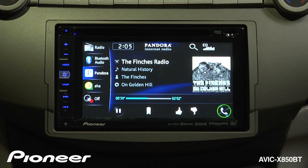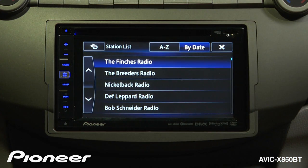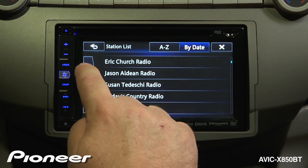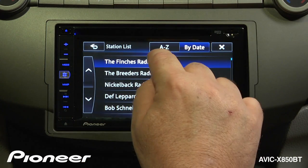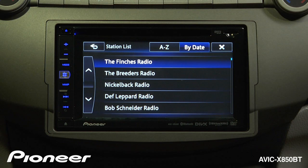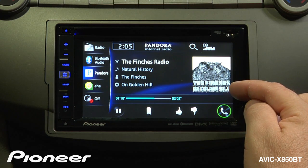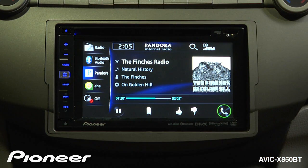To access your list of Pandora stations, touch the magnifying glass. Here you can select whatever radio station you'd like. We're going to go with the Finches radio, and we'll go back to our main screen, where you can see we have album art on the screen and the information about the Finches.